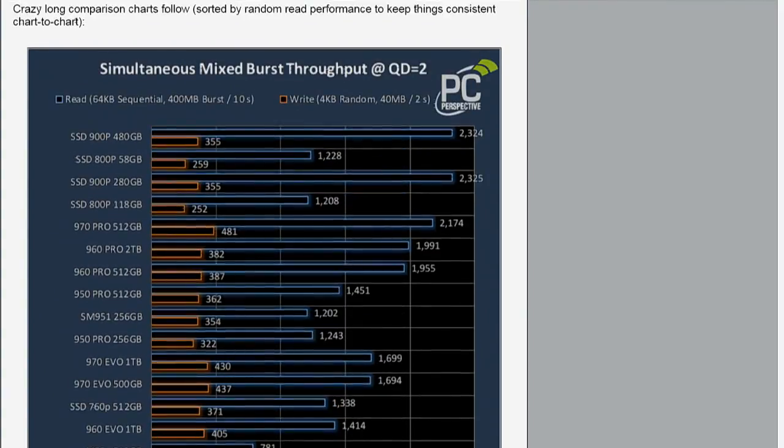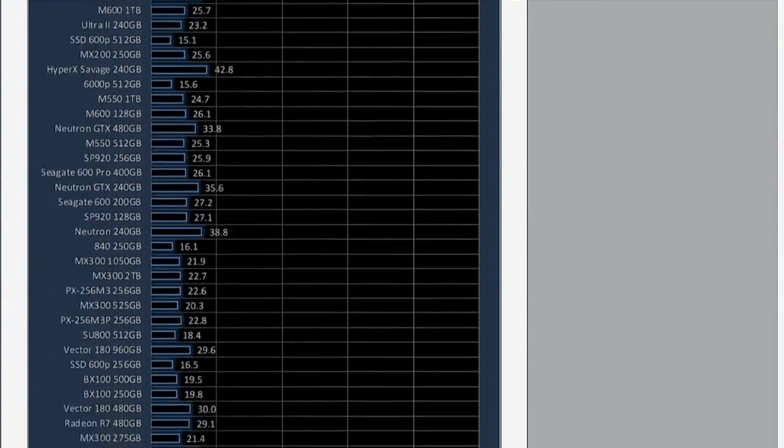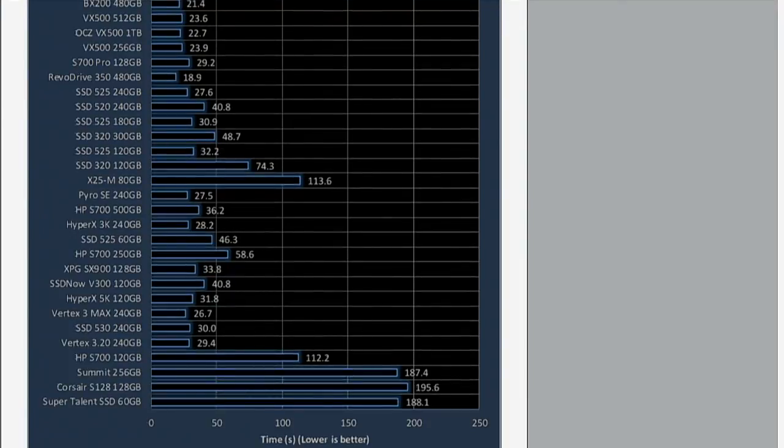Looking at that read service time and mixed burst throughput, you start to realize just how slow a lot of early drives are. I've got a first-generation Intel drive — I bet that benchmark would be in the 300s. Are you talking about the X25M, the first Intel SSD? Because that's actually in the chart. It's 113.6 seconds. It's about 15th from the bottom. So 113.6 seconds versus 3.7 — but even an inexpensive drive from this year is going to be five times faster than that, or move five times more data or even considerably more.